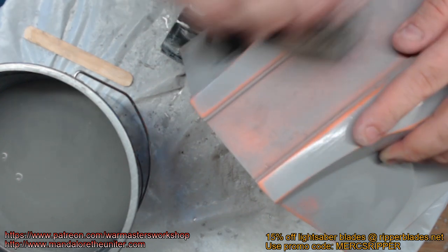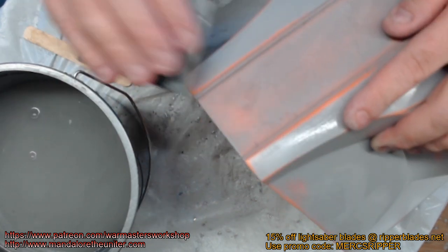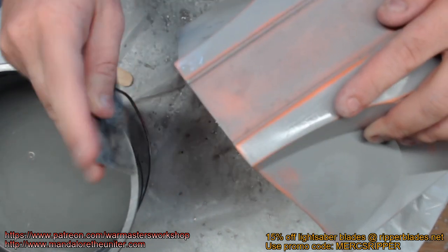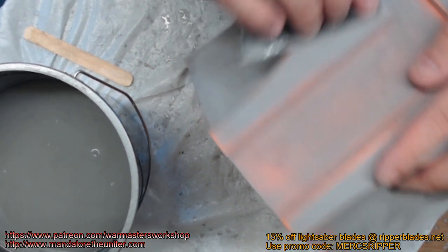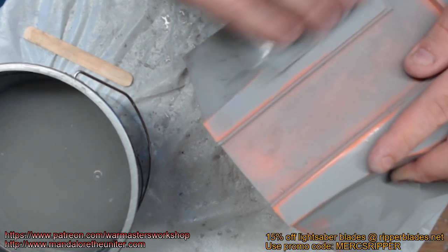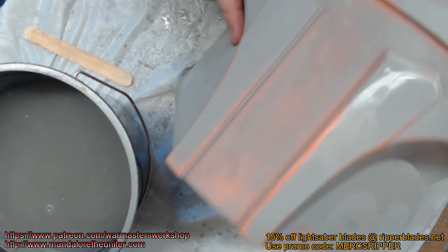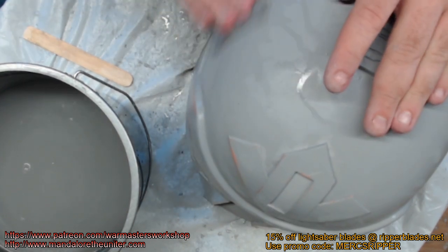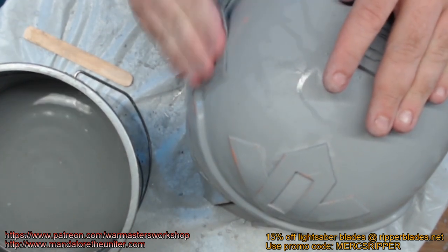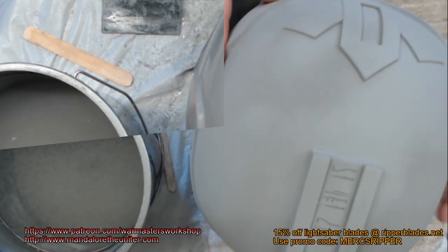You can actually feel as you're doing this — you can feel the texture, the surface texture begin to change. It'll go from being slightly rough to nice and smooth; you'll feel that as you're using your sandpaper. I'm going to finish wet sanding the rest of this helmet, and then we're going to do another primer coat and then hit it with 600 grit sandpaper and go from there.